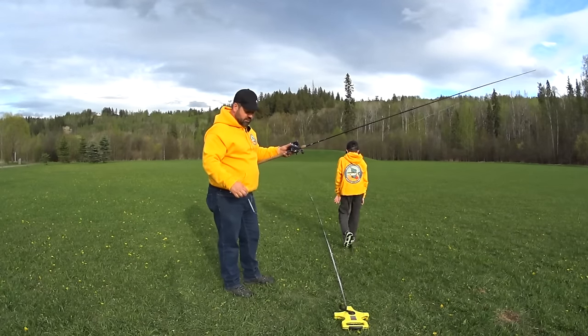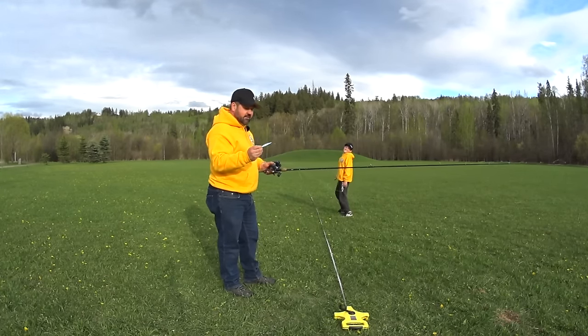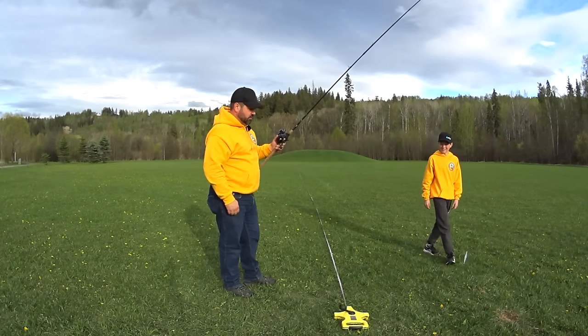Disclaimer: do not try this at home. We are using live gear — these are Maruto hooks and these things will stick.